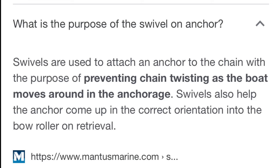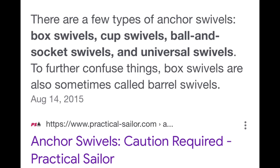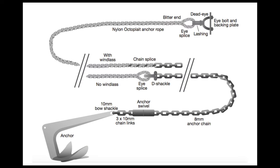Here's a little information I pulled off Google on why it's a good idea to have an anchor swivel. This is a nice snapshot from Yachting Monthly that I found on Google, showing how your anchor rode would start in your chain locker, connected then to a chain, which then connects to the anchor swivel. And the anchor swivel, in turn, connects to the anchor, usually via a shackle.